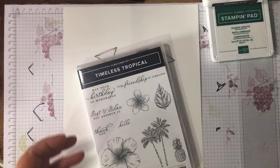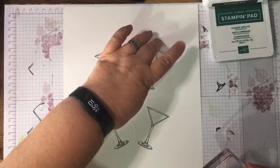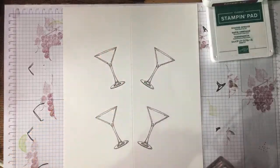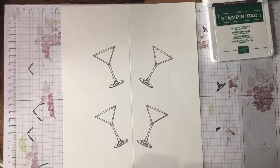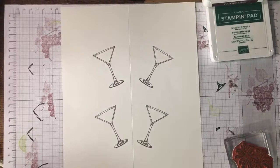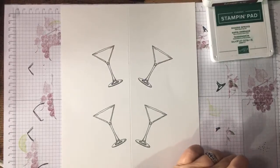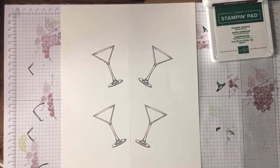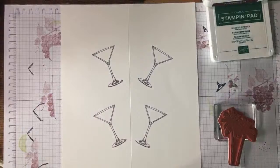I'm thinking I'll use the palm tree to put a bit of foliage coming out of the glass. I'm no more organized than I was earlier — if I don't do things when I think about them they just don't happen.